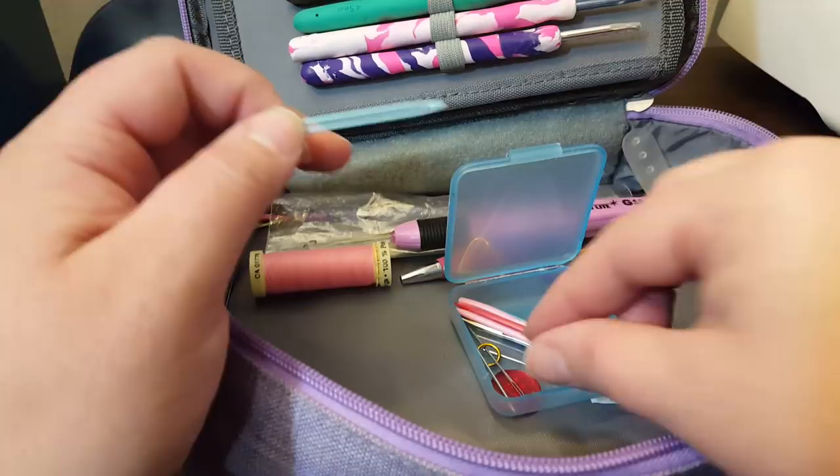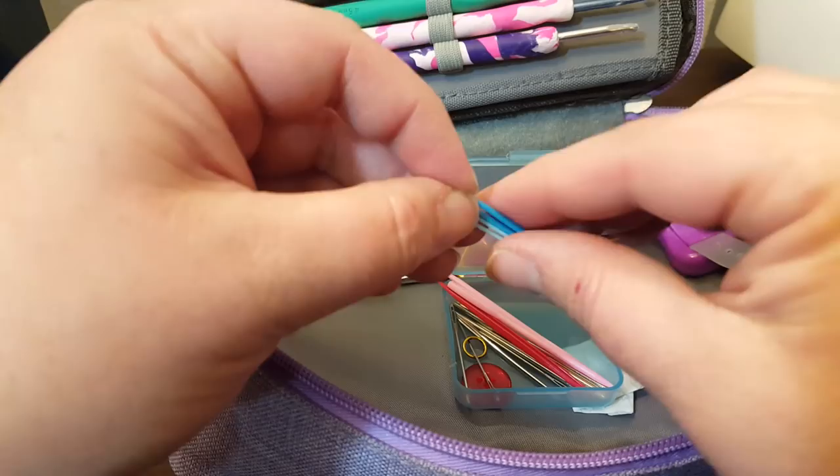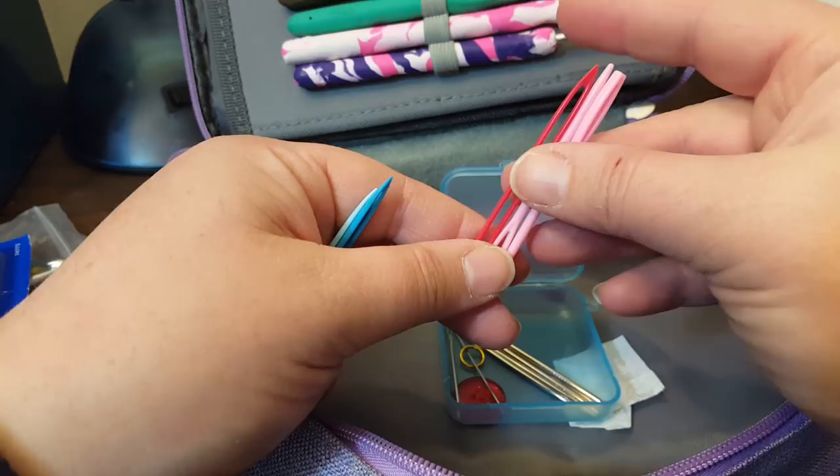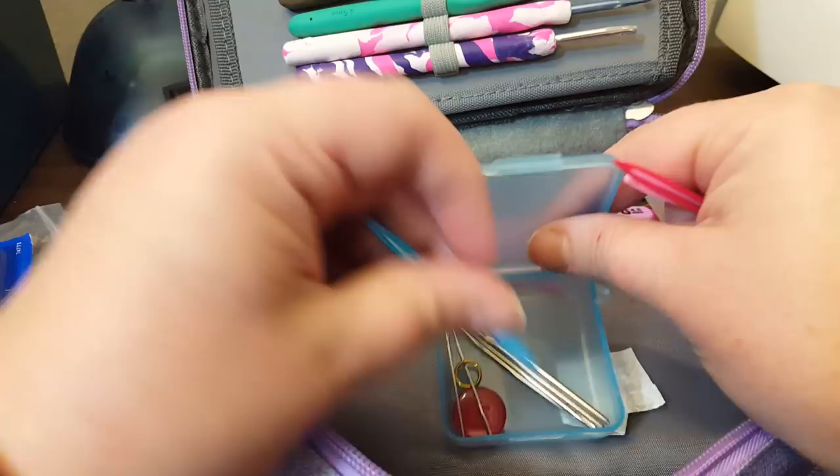I think there's three of them and I think I've lost one. And then I got these giant plastic darning needles when I ordered my crochet hook set off of Amazon — I don't ever use them, to be honest. And then a bunch of little metal ones. I keep them all in here. This originally had some stitch markers from Joann's, but then I put those pink ones in there and now I use it for my darning needles.